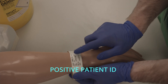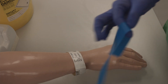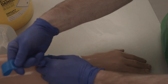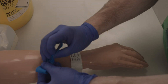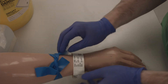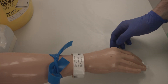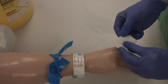First identify the patient, then tie the tourniquet. Palpate for a vein and clean the site with a chlorhexidine wipe making a parachute shape and cleaning in a grid pattern.